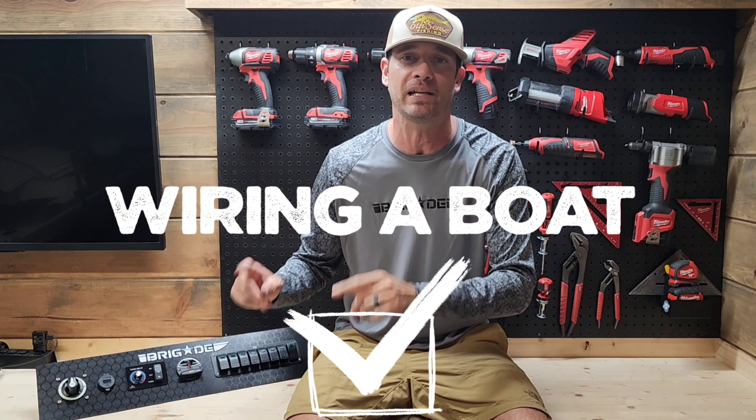This is the project I have dubbed the Battleship. This thing is a monster — a lot going on in this boat. This is the perfect platform to do a wiring video. I want to keep this video stupid simple for the DIY guy. We're out back behind the shop in the Brigade Boat satellite location, set up under a Harbor Freight tent because this thing does not fit in the garage.